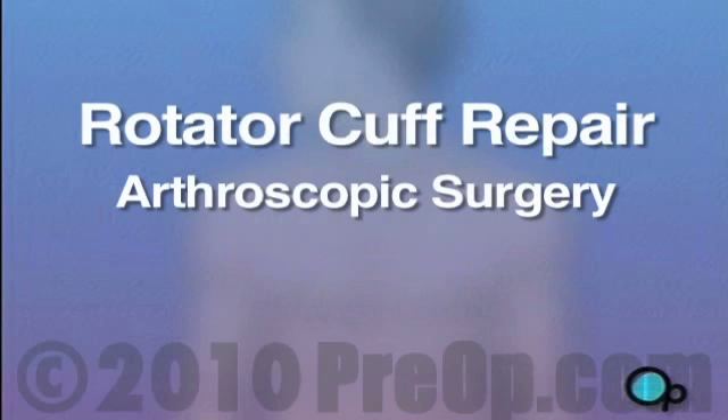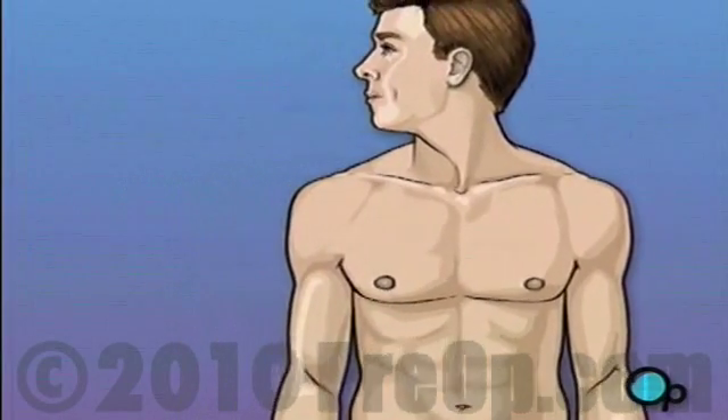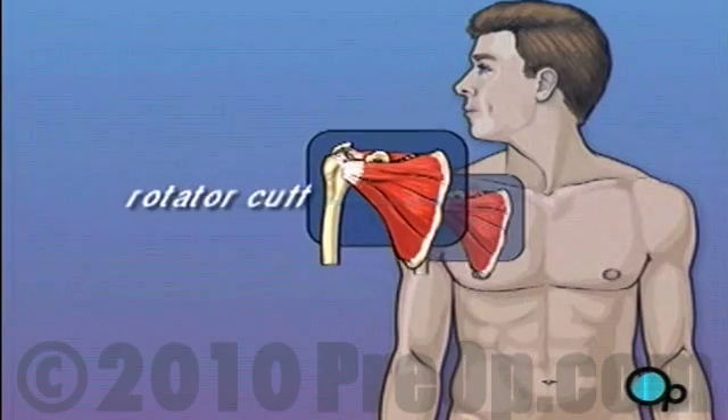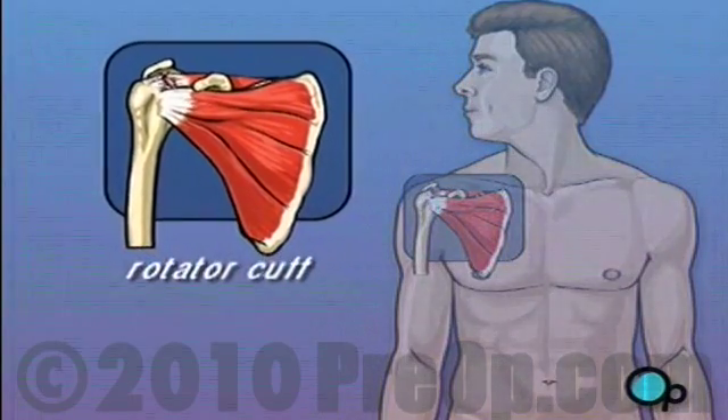Your doctor has recommended that you have surgery to repair a torn rotator cuff, but what does that actually mean? The rotator cuff is the term given to describe a group of four tendons that work together to support and stabilize the shoulder joint.